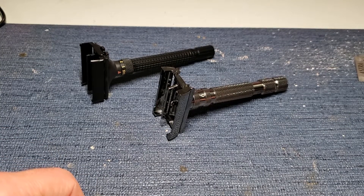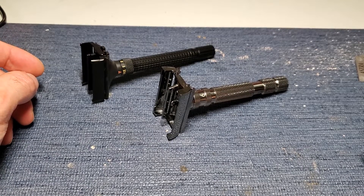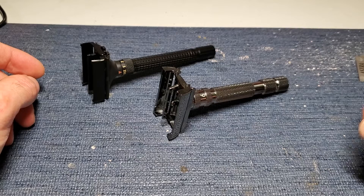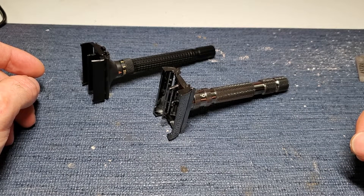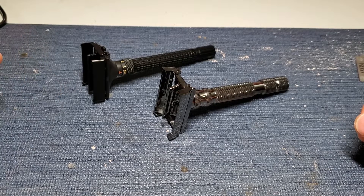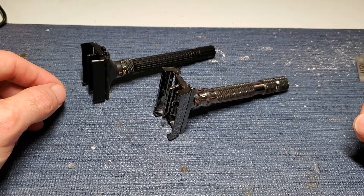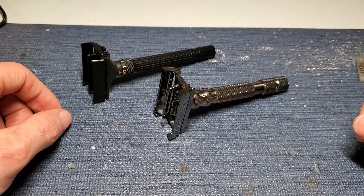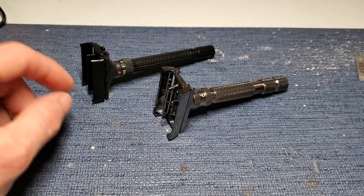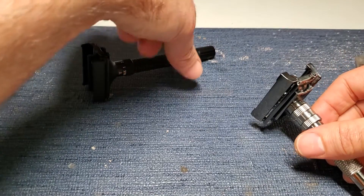Hello YouTube, this is RobertNest816, and today I'm going to be comparing two fairly popular and currently available adjustable TTO safety razors. I like this style of safety razor because they are just easier to load a blade in, more convenient to clean, and just a nicer more convenient way to use a safety razor compared to a three-piece, which isn't terrible to take apart but it's just one more thing that might fall out of your hands.